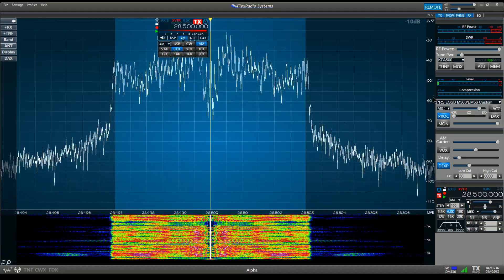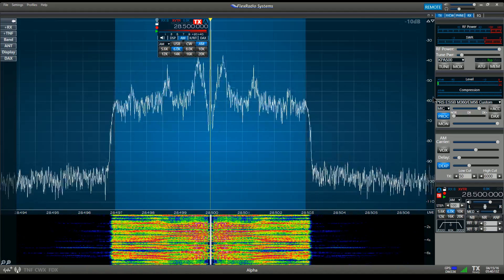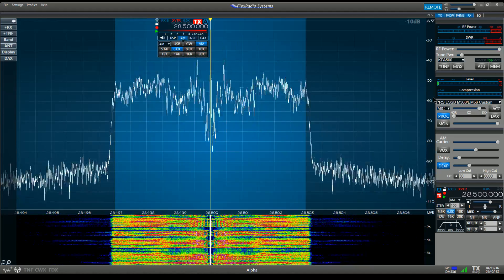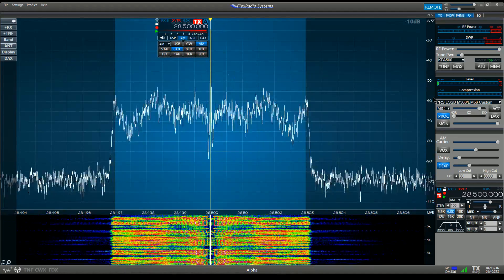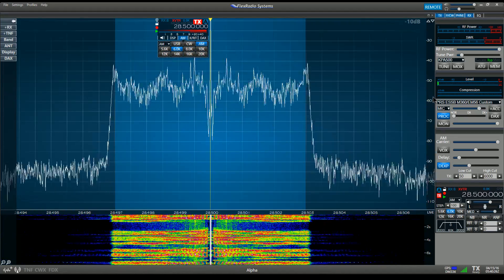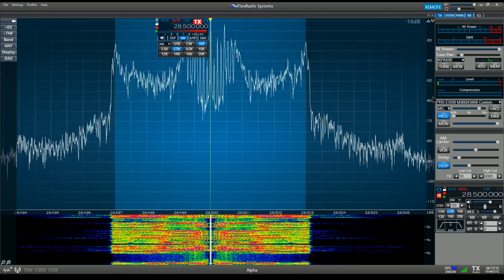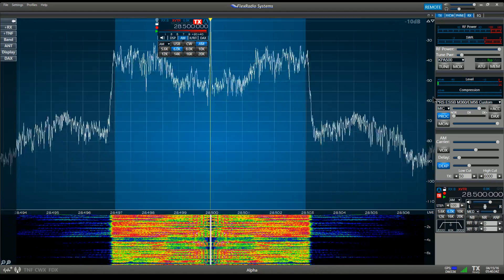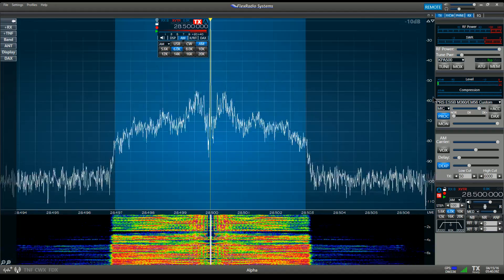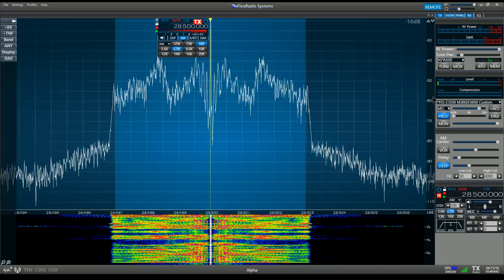On AM, I can adjust bass — base setting is now at plus 5, then back to 0, then negative 5, and back to 0. Treble has an adjustment from negative 5 to positive 5 — this is 0, now plus 5 on AM transmit treble, back to 0, and down to negative 5 on AM transmit treble, then back to 0. Let's switch over to sideband and do the same thing.